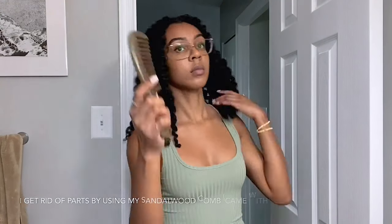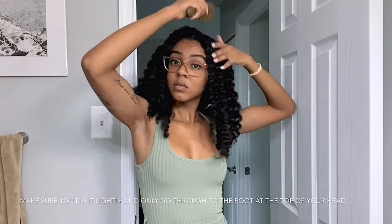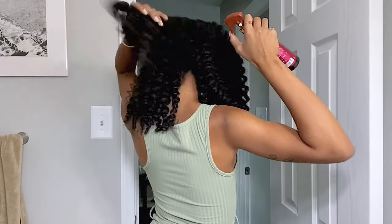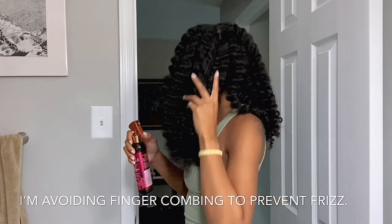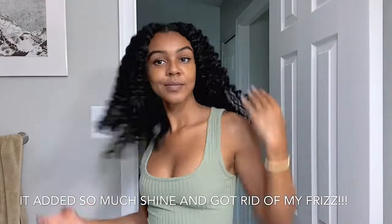I get rid of the middle part by using my sandalwood comb. You want to make sure that you get to the root, but you're not combing all the way through, or else that will create a lot of frizz and reduce the definition. Here I use the Collections Curl Refreshing Spray and I basically just pat my hair and smooth it over — not running through the curls so they can still be defined — and I'm also finger coiling the bottom, which adds so much shine.